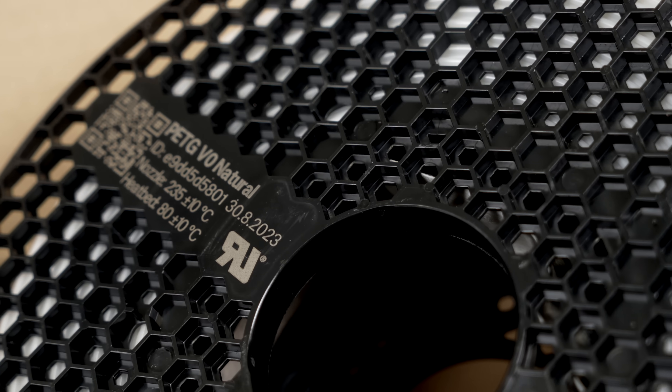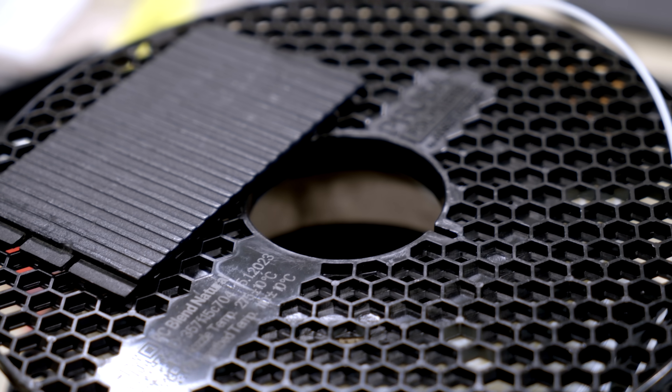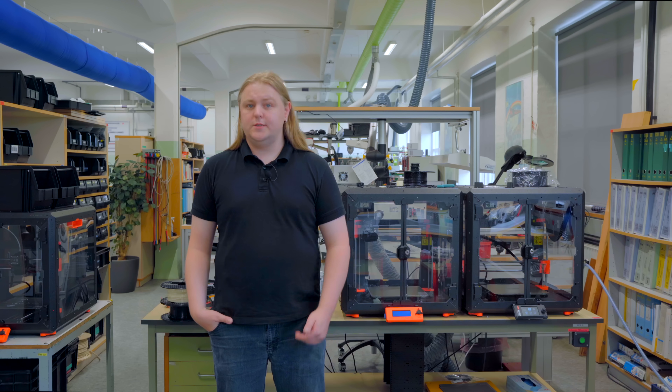We prefer using flame retardant PETG because it makes it a lot easier to get the components approved. My experience with Prusament has been very positive. I've worked with a lot of different material manufacturers, but the consistency of print quality has been exceptional with Prusament materials.